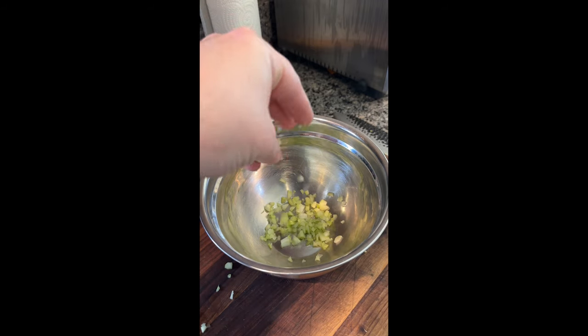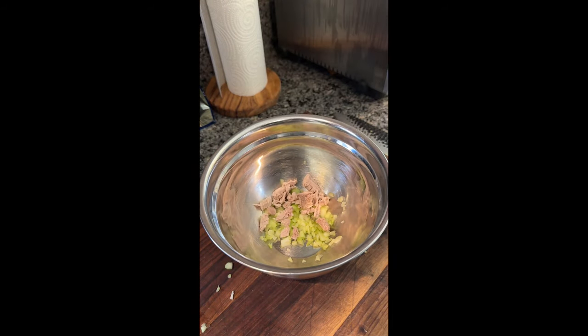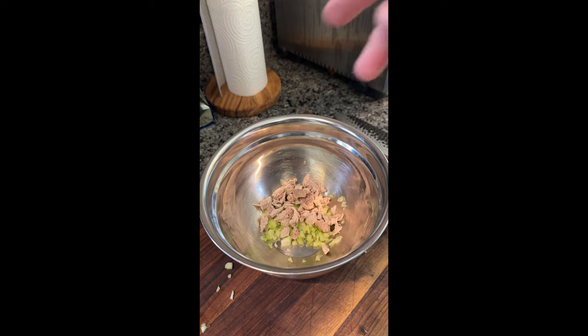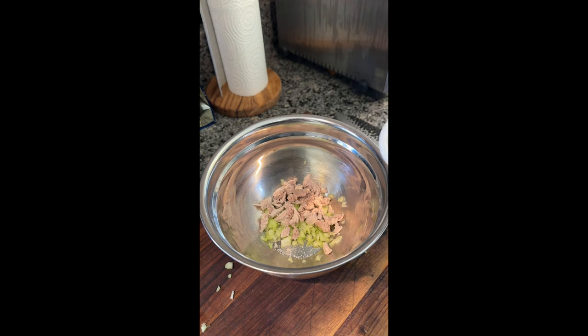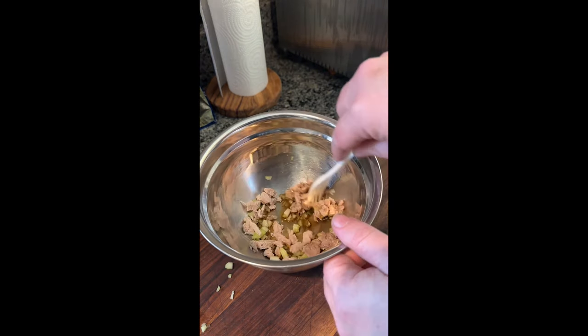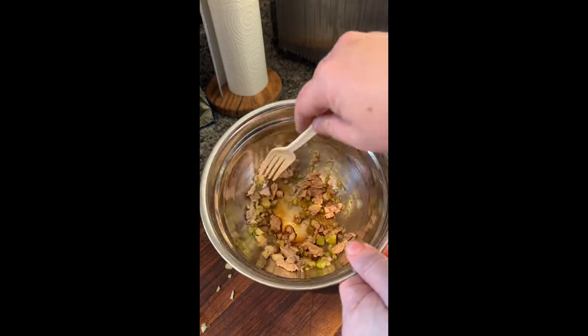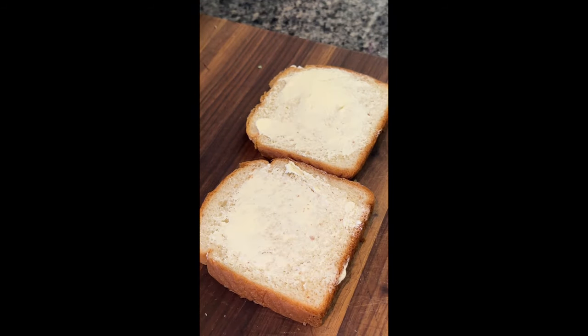We're going to add a little bit of celery — doesn't say how much. Some cold, finely chopped pork — again, doesn't say how much. A little bit of salt and Worcestershire sauce diluted with water — again, doesn't say how much. And we're going to give it a little mixy-mixy, like Barry likes to say. And if you've seen this channel at all, you know where this is going next — on to buttered bread.